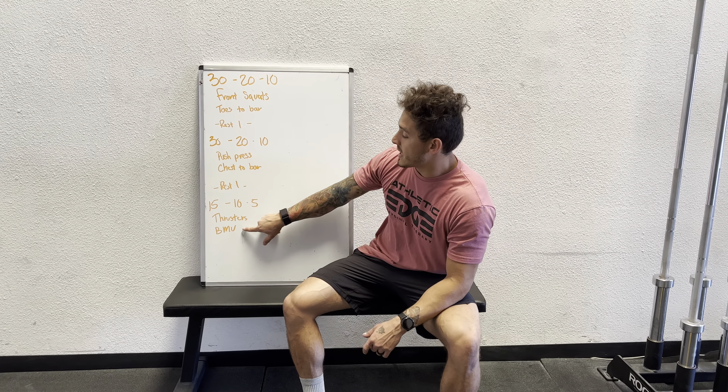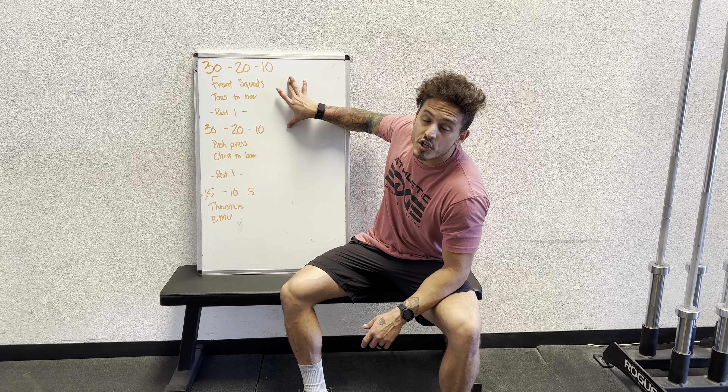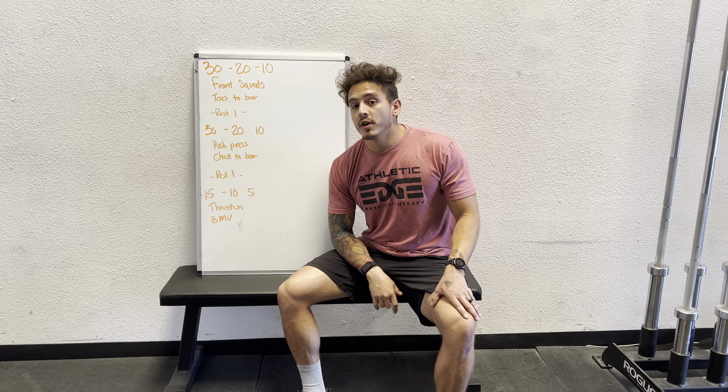What is up ladies? We've got this incredible workout for you today. We've got 30-20-10 front squats and toes-to-bar, 30-20-10 push press and chest-to-bar, and then 15-10-5 thrusters and bar muscle-ups.